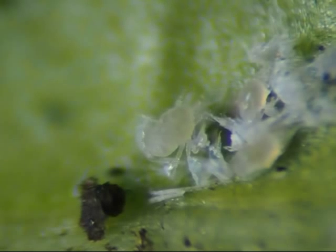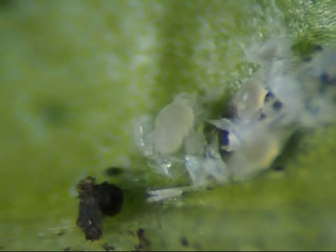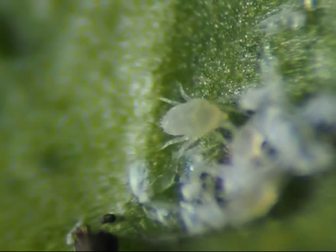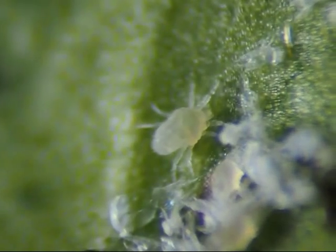Here is one in the process of molting. These bugs don't seem to produce any type of hairs or fuzz to camouflage themselves. Their defense mechanism seems to be to hide near other objects or near other bugs.